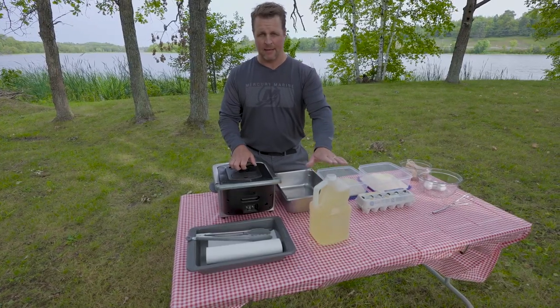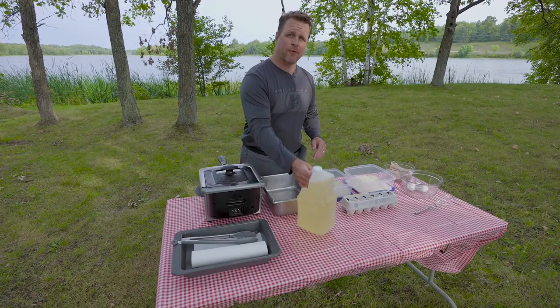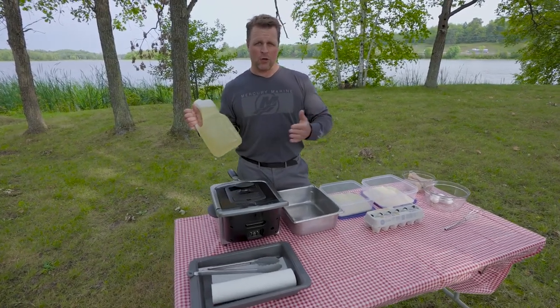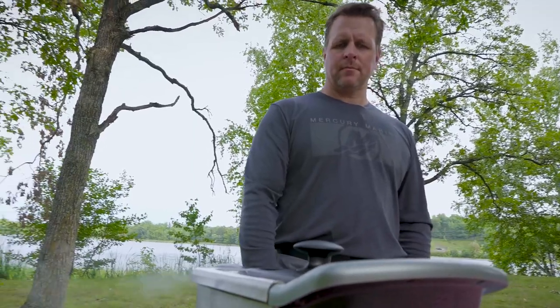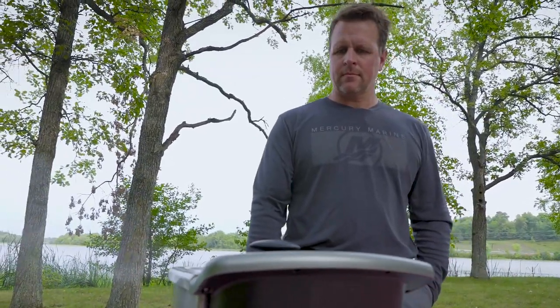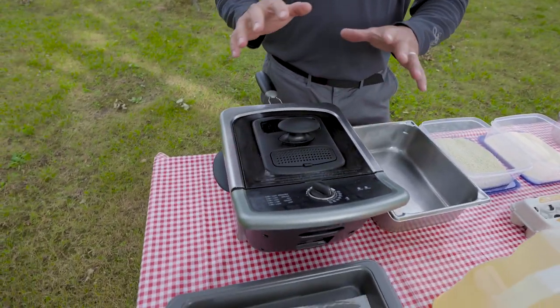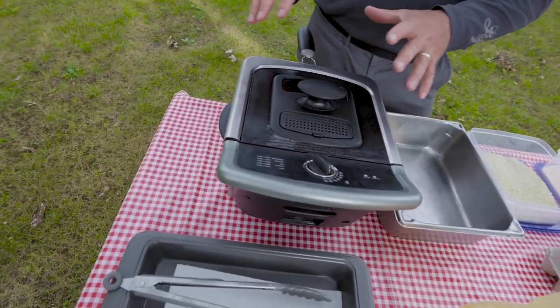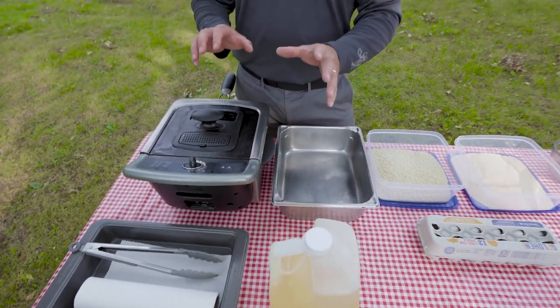I happen to prefer either peanut oil or coconut oil. Both have a smoking temperature or burning point of about 450 degrees. What I've found is 350 to 360 degrees with peanut oil or coconut oil is ideal for a fast cook and a really crisp fillet.